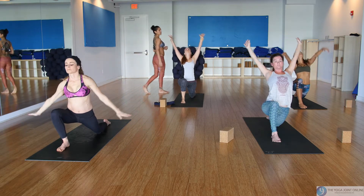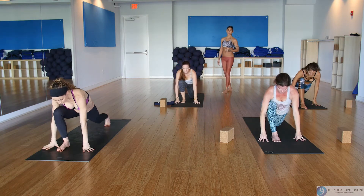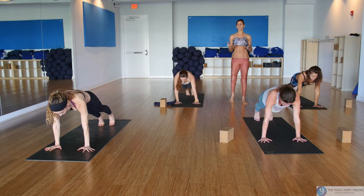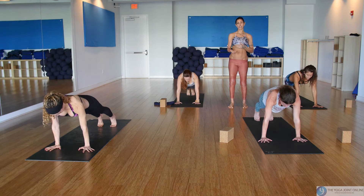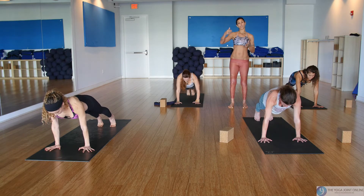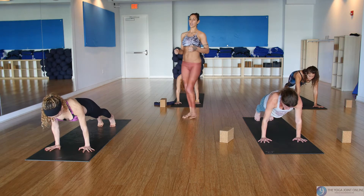Take the hands down and turn around to frame your foot, find lunge, high plank, and pause. Plank is a full body integration and it's the preface for chaturanga, and chaturanga is the preface for all the arm balances to come. So really work on great alignment in your chaturangas if you want to attempt arm balances one day. Shift the weight forward, bend the elbows, come down halfway.